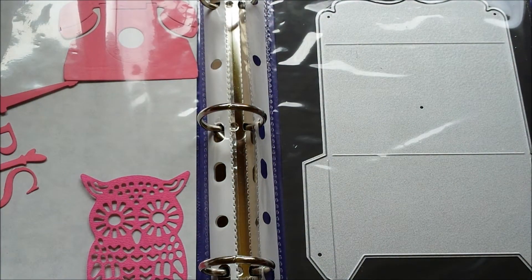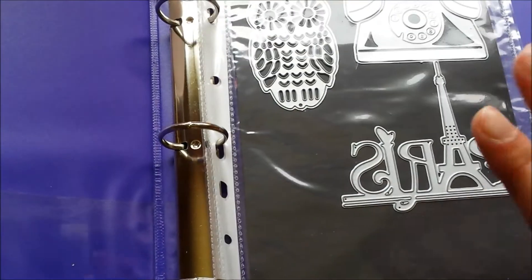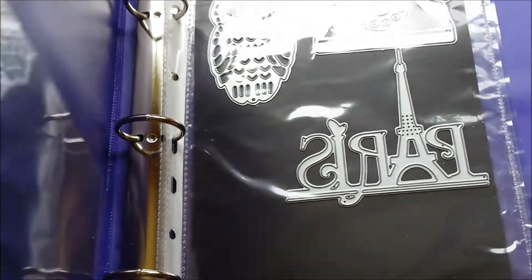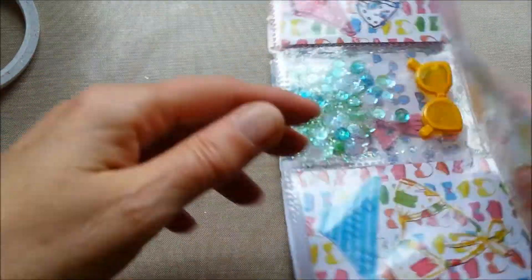And as you can see, I have my dies here in a binder. And in my next video I will show you how I store my dies. There are a lot of different ways to store your dies, but I found a way that works perfect for me. And I'll show you that later.